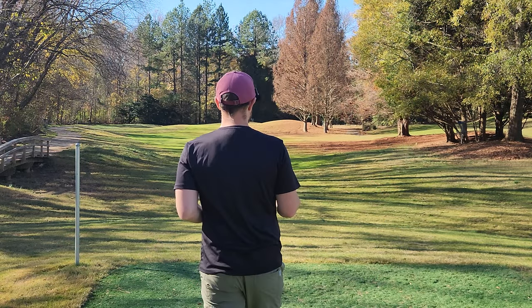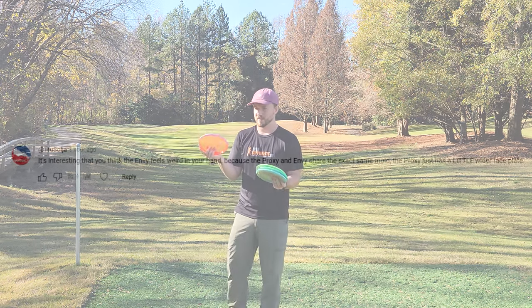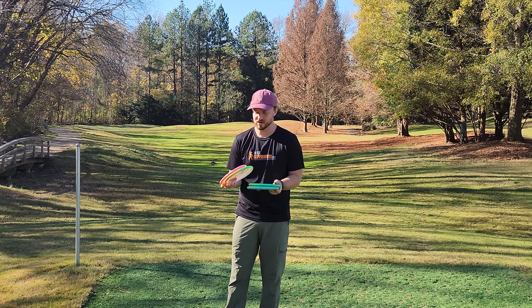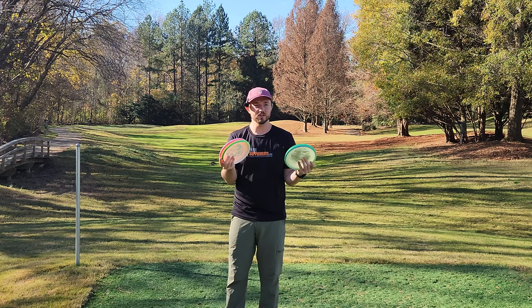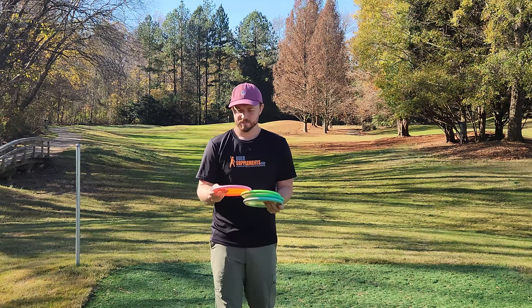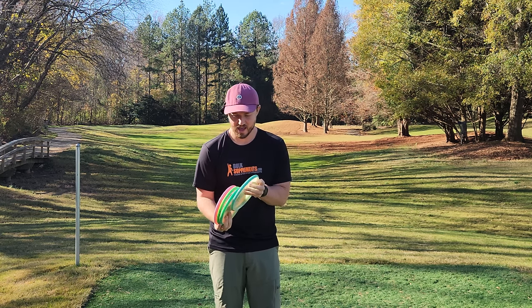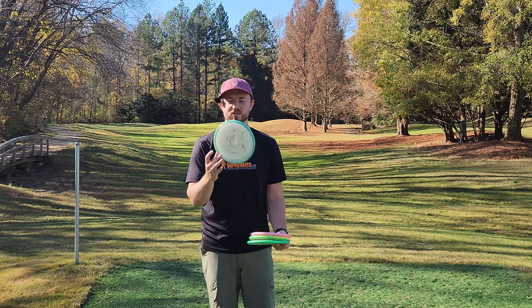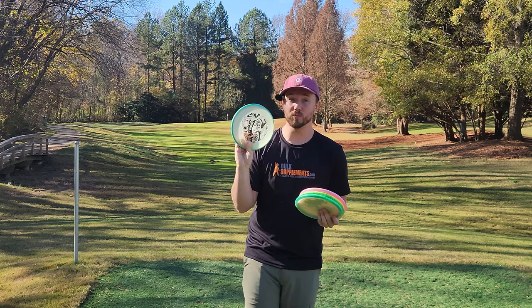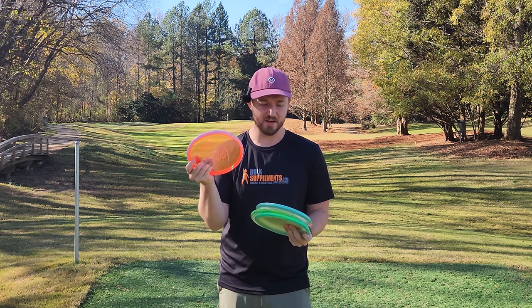Someone commented something that really made me think. I'll put the comment up on the screen — basically that the Proxy and the Envy are the same mold, just with two different sized face plates. So how can the Proxy feel good in your hand and the Envy feel bad when they're essentially the same disc? That's a very good point and question. So I wanted to compare the Envy to the Proxy today, and also compare them to the Eclipse Pixel, which in my experience has been the most stable Pixel I've ever thrown.